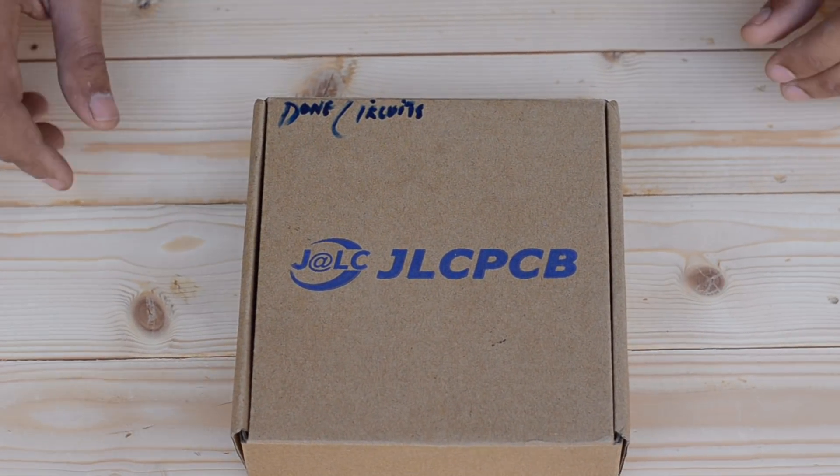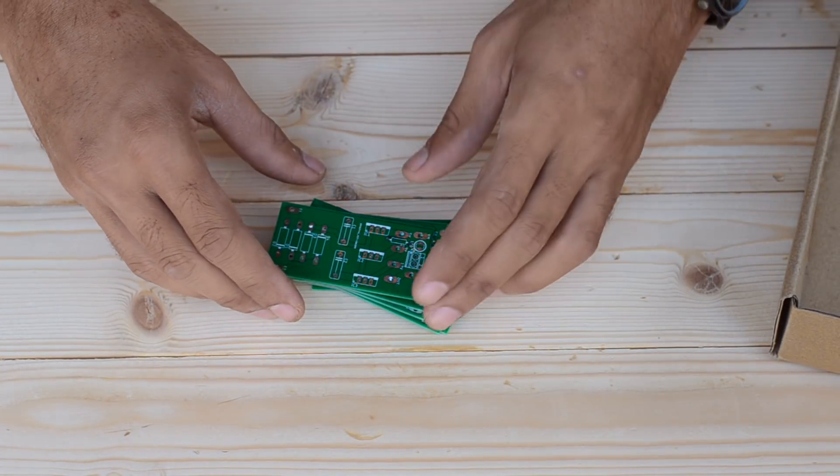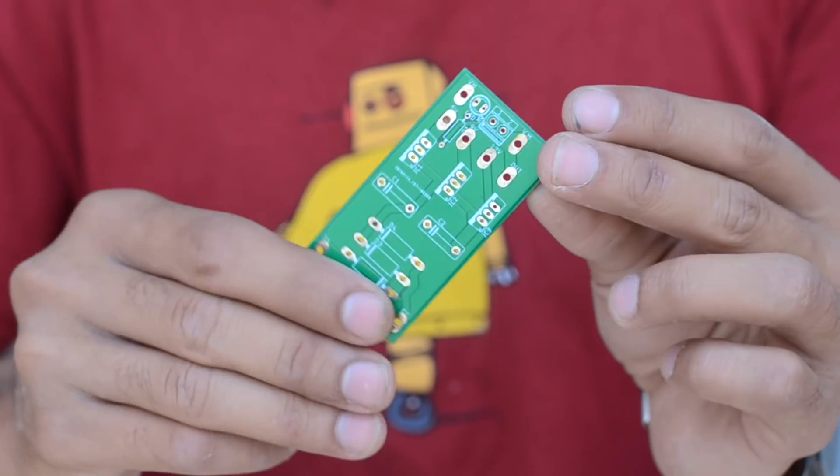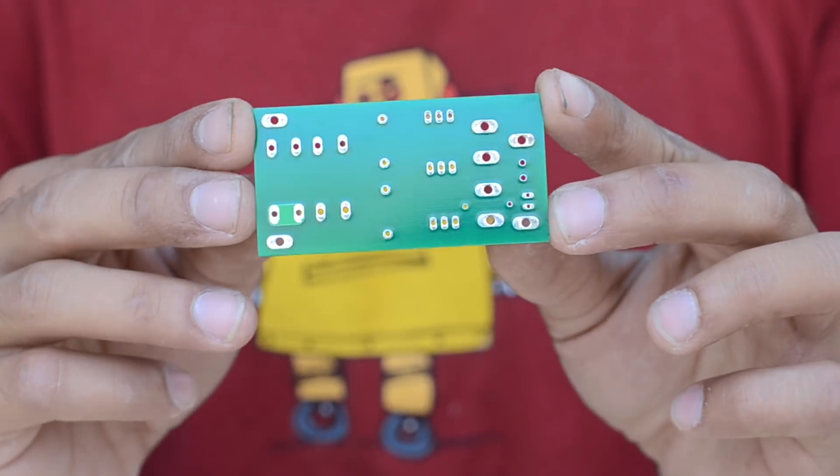I received the PCBs for this power supply within just a week and the quality seems to be really outstanding for the prices they are offering. Don't forget to check out their website at jlcpcb.com.